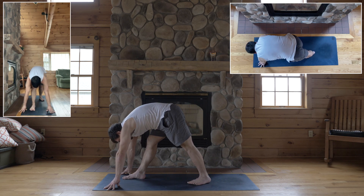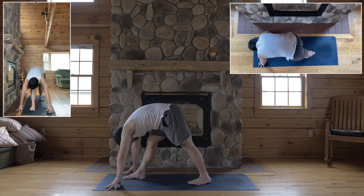Take a short enough stance. Both heels are rooted. Hips square to the front. Fold over your right leg.